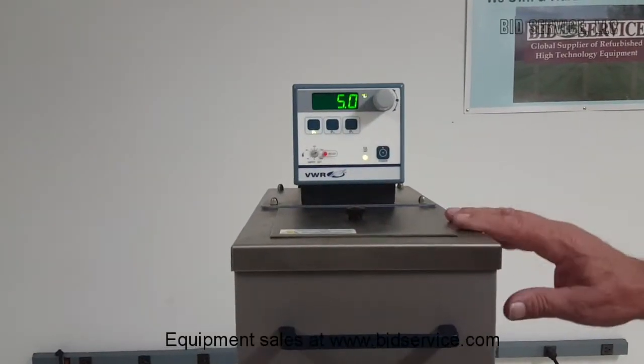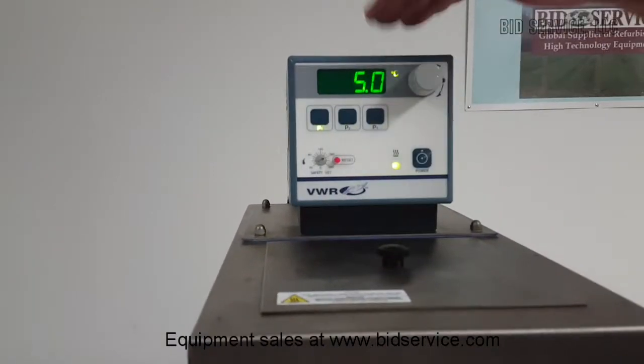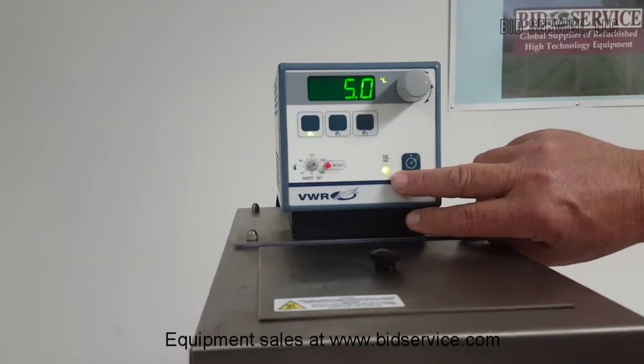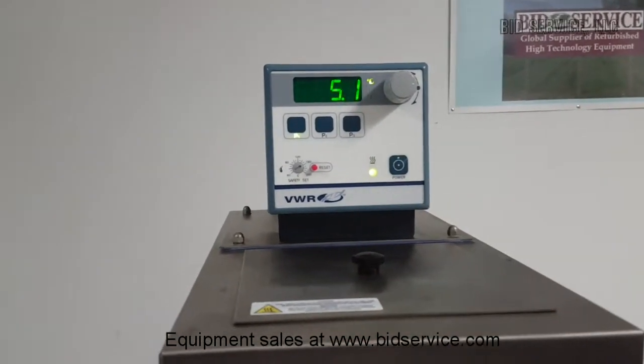I had changed the set point from 20 to 5 degrees, and we've now reached that. This is the actual, and you can see that both are controlling here. Our refrigeration is on and our heat is controlling.